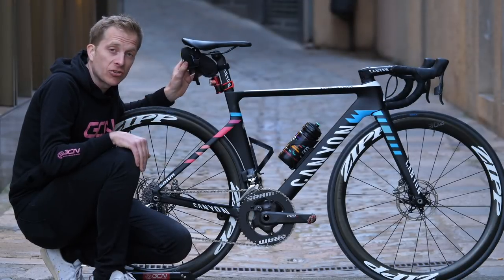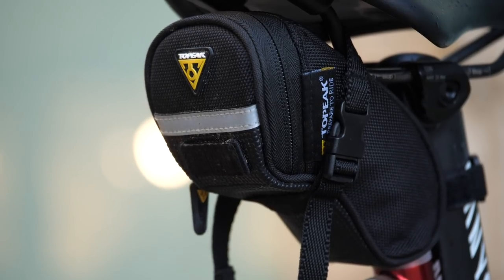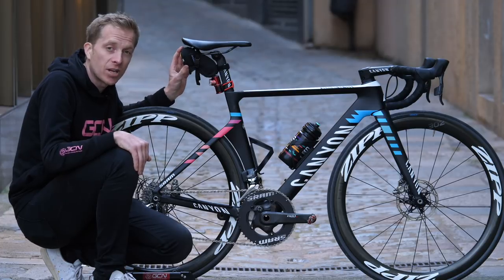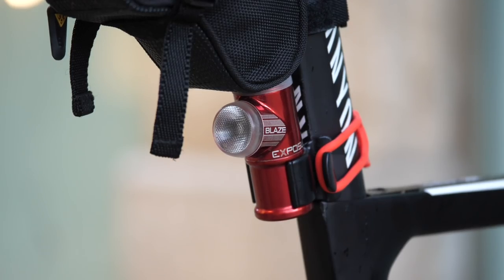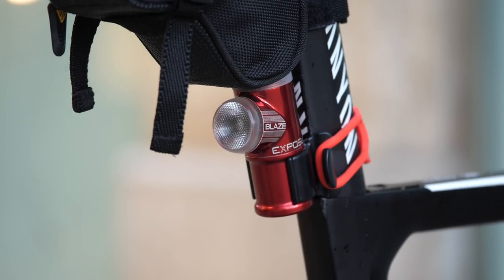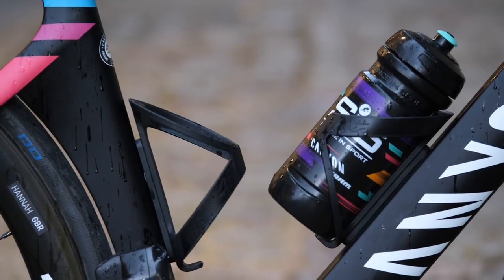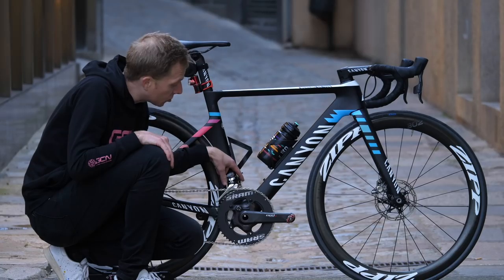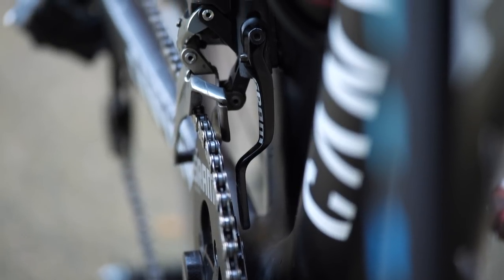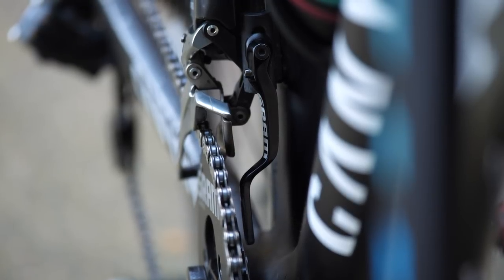Some of the finishing touches on the bike include the Topeak Aero Wedge saddlebag — inside there's a couple of inner tubes, some tire levers, and a couple of CO2 inflation canisters. There's an Exposure Blaze rear light on here too, which puts out quite a few lumens to alert other road users. Bottle cages are from Canyon — the Cage SF model. Also just down in there is a chain catcher from SRAM, quite useful if you're riding over rough terrain and your chain dislodges from the inner or outer chainring.